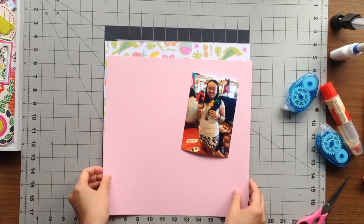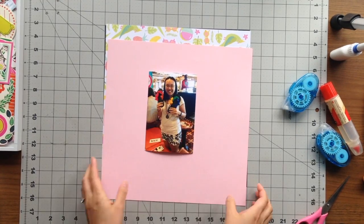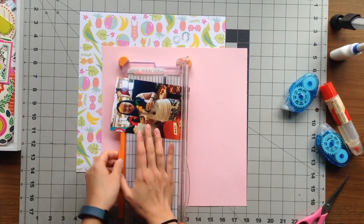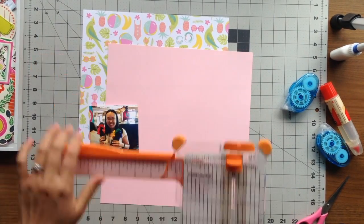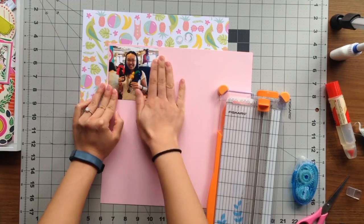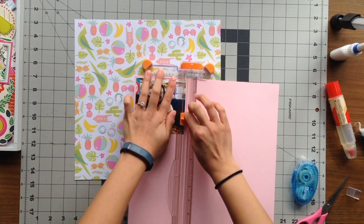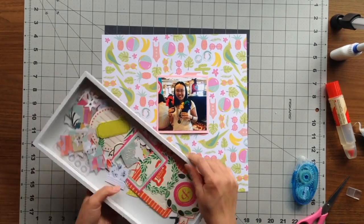Hi everyone! Today I'm going to scrapbook a photo of me and my flip-flops. We were on a cruise last November and there was an arts and crafts activity — decorating flip-flops with tiny balloons. I really wanted to make my flip-flops stand out, so instead of alternating colors I decided to do a rainbow effect from the left foot to the right. I have pinks, reds, and oranges on one and yellows, greens, and blues on the other, as you can see in my photo.